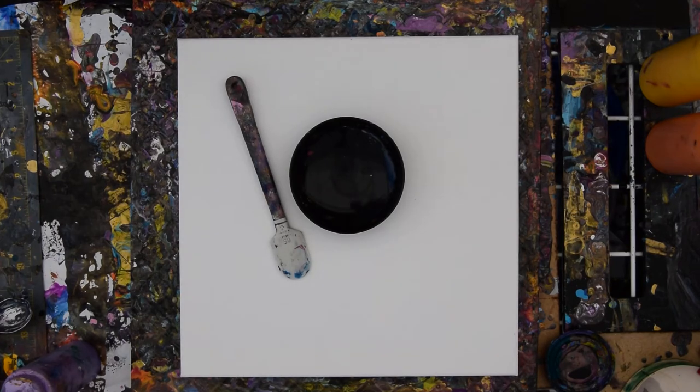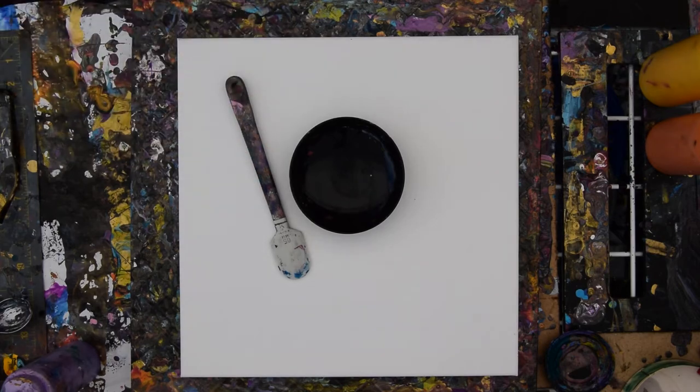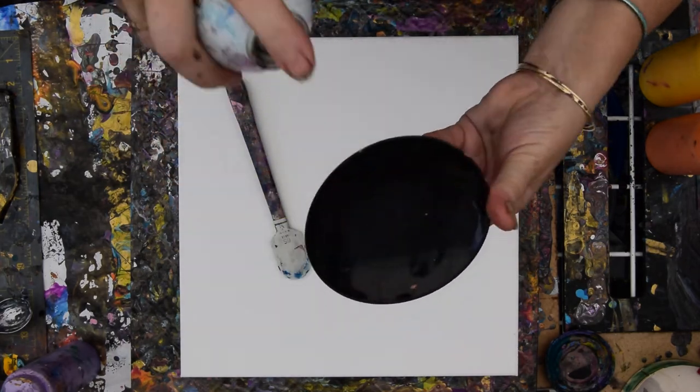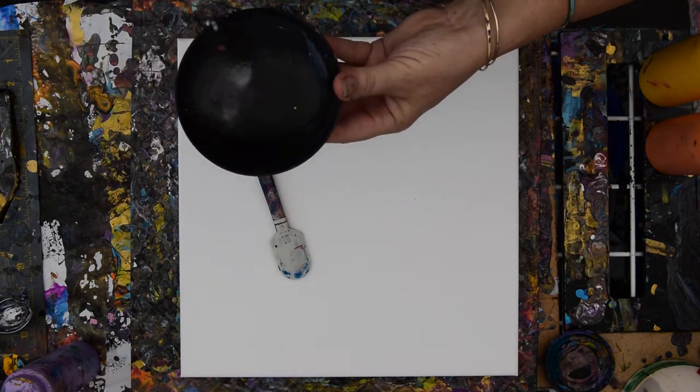Hey there, guys. In spite of it being an intolerably hot day, the fact that I made a three-foot painting earlier that bugs walked through has inspired me to want to do another puddle and scoop. For that, it requires more of my blaster right into my rice bowl lid — nice and shiny. Keeps the paint from sticking.